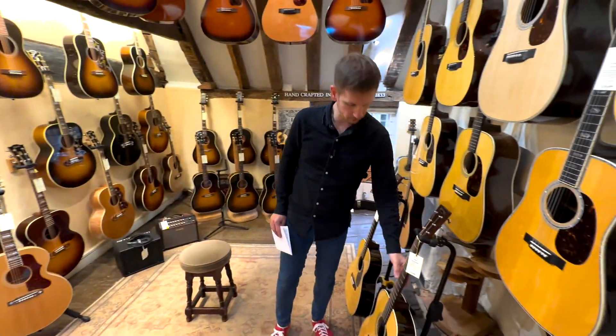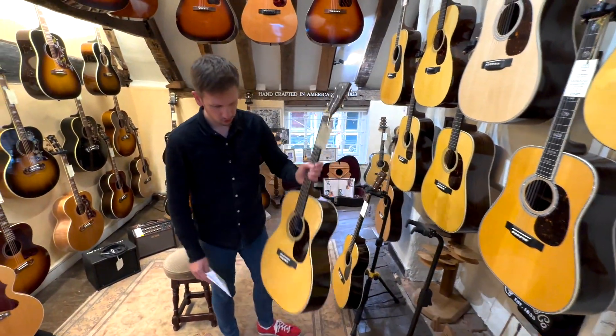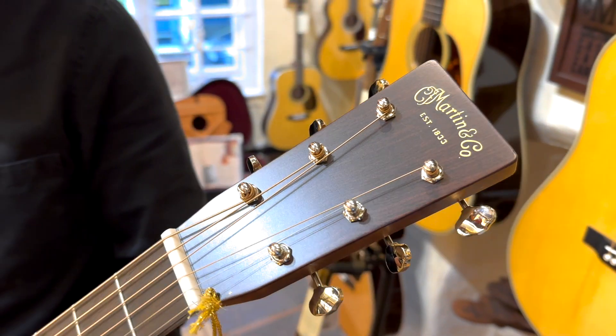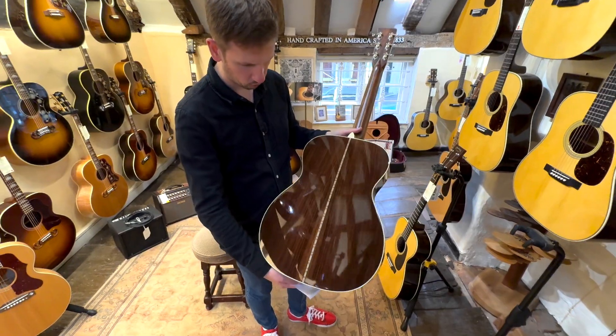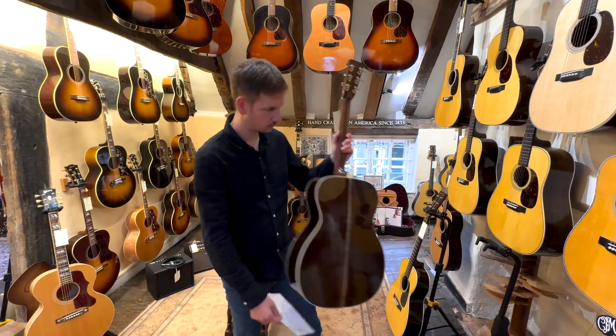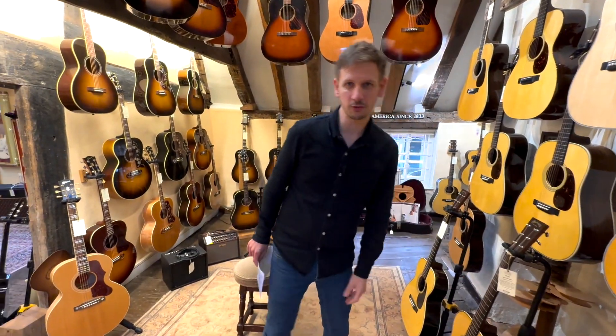Okay, we're going a bit traditional with this one. We've got a Martin 00028. Now these are great guitars, but when we get them through with wood grain like this — it's really wide, just as you can see there — we just have to tell everyone about it. Let's check out the next one.